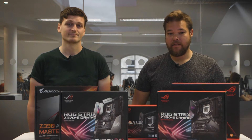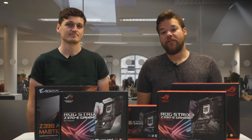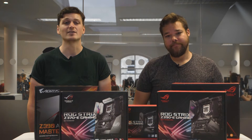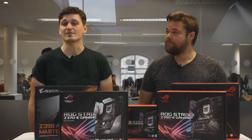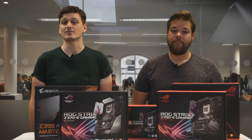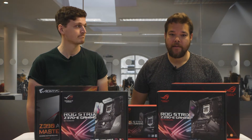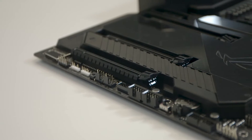Most of the new functionality on these motherboards is a result of ASUS and Gigabyte's own implementations, resulting in new features such as AI overclocking — suitably acquiescing to 2018's favourite buzzword. This is ASUS's attempt to make your motherboard smarter. Motherboards are now thinking for themselves and have the ability to rate your CPU's silicon potential for overclocking prowess. It's useful guidance too, even if only as a starting point to tweak speeds further.